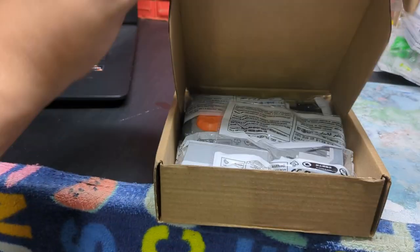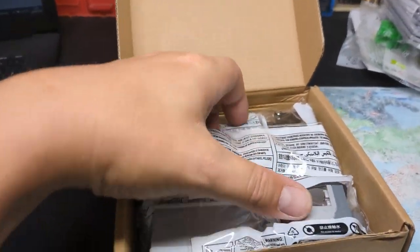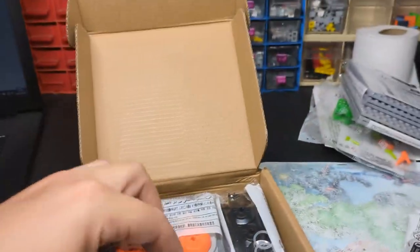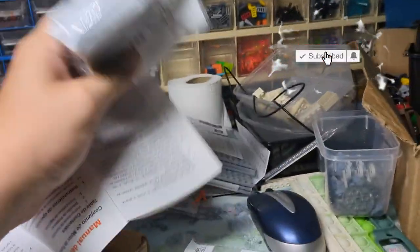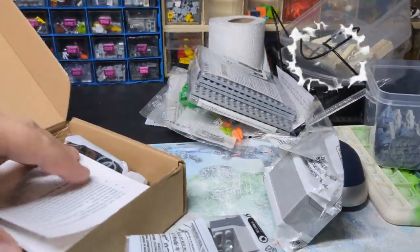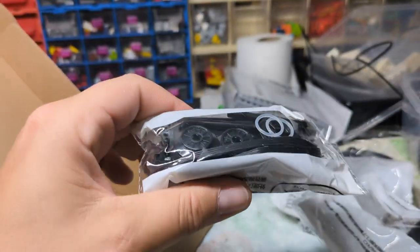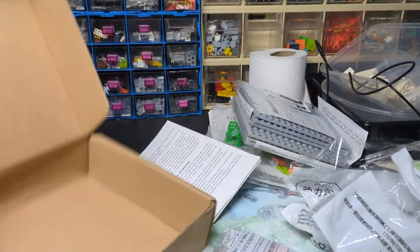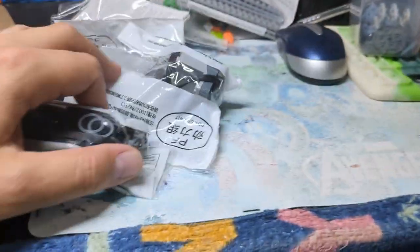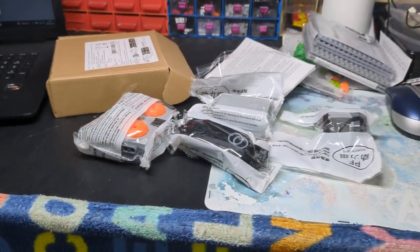Last but not least, also mentioned in the last video — this is the unboxing because I haven't opened it yet — this is my first motorized set. I'm going to have a play around with this. I think that's the battery pack attached to the instructions. We've got what looks like a motor, the train piece so we can have a train going forwards and backwards, and we've got the remote.